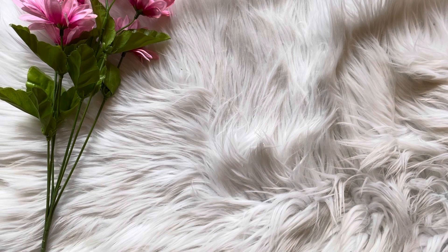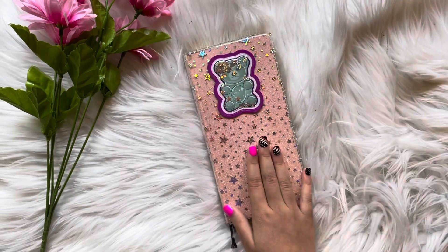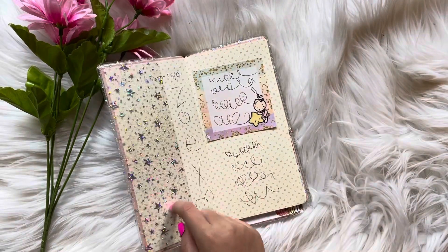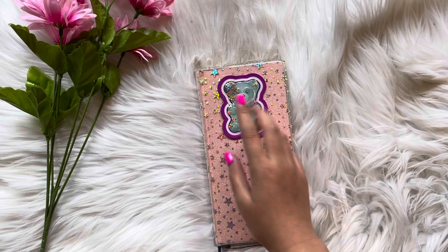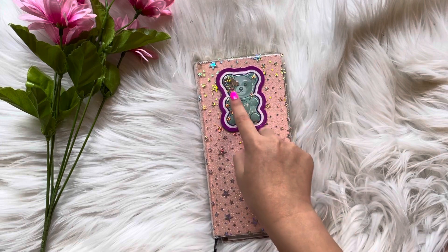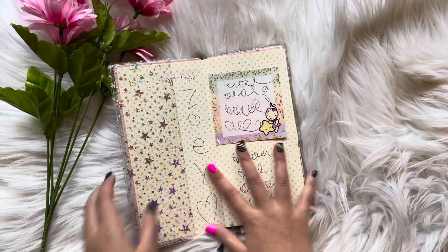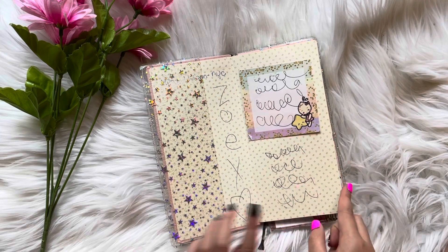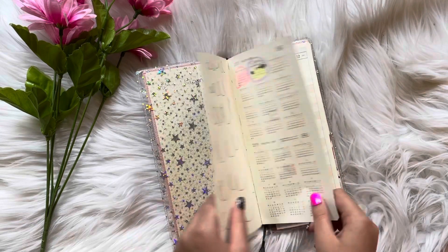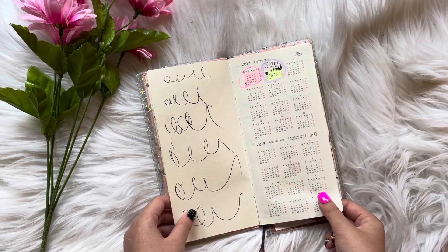Last planner. So this has like a sparkly little cover thing, and it has this little bear thing — a sticker — and it has these little stars. I got this from like a Barbie extra thing I got for Christmas. And then we have my name right here, and then just some little scribbles. And then I just circled the calendar for some reason.